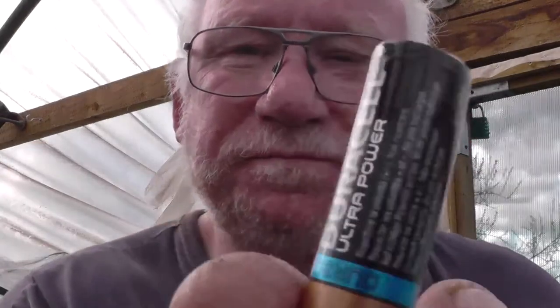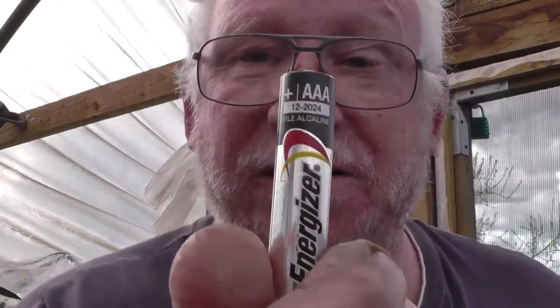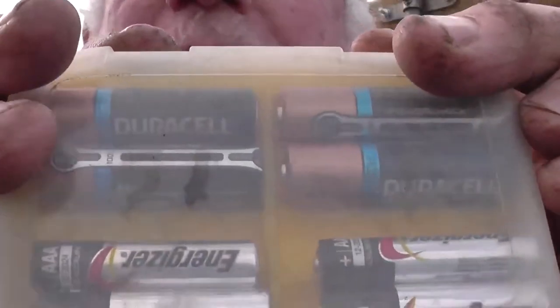The first timer I showed you runs on a couple of AA batteries — no mains involved, just a couple of AA batteries. The new timer works on a couple of AAA batteries, so I'm not actually sure how long that's going to last, but we'll see. But in the polytunnel I've got a pack of spare batteries anyway.